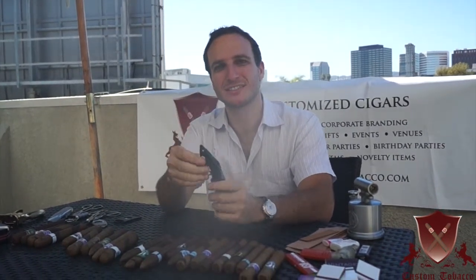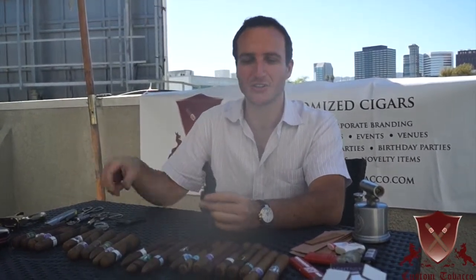Continuing along our series — I showed you a razor blade. Really the idea is, any way you want to cut your cigar, you can. All you need is a blade.